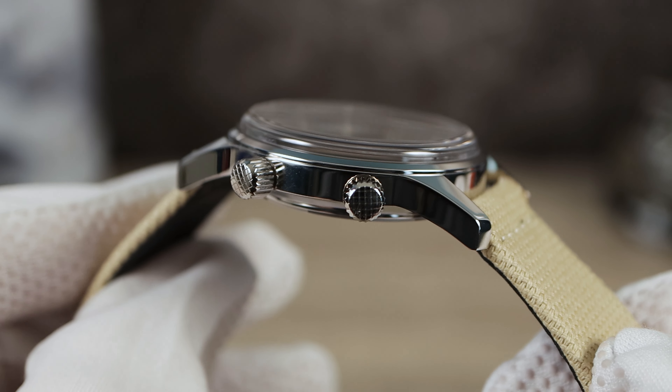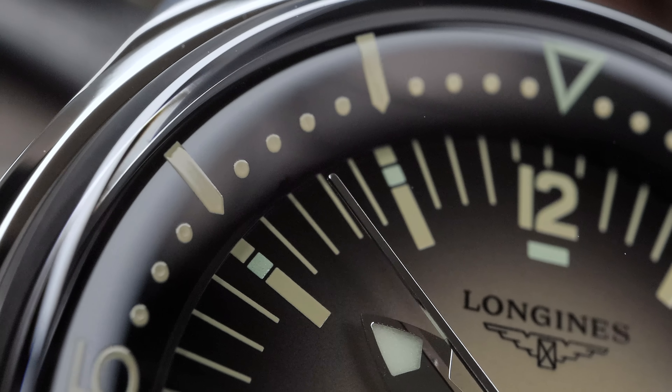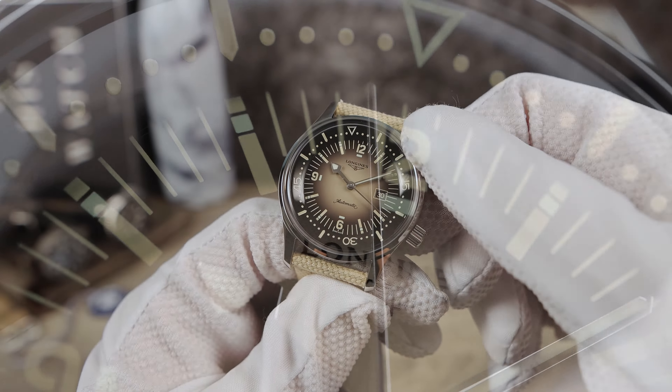And why wouldn't it be? Long, elegant, graceful case, completely high-polished, twin crown. The top crown controls the inner rotating bezel, and the bottom crown controls the time and the date.